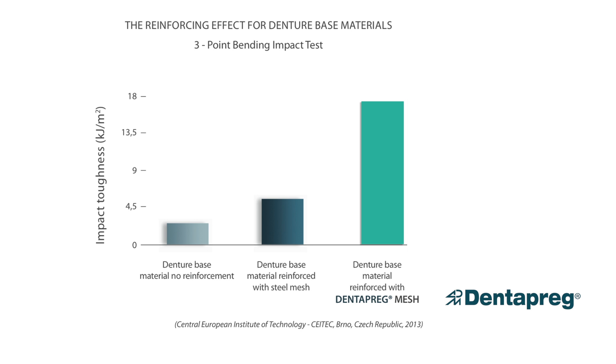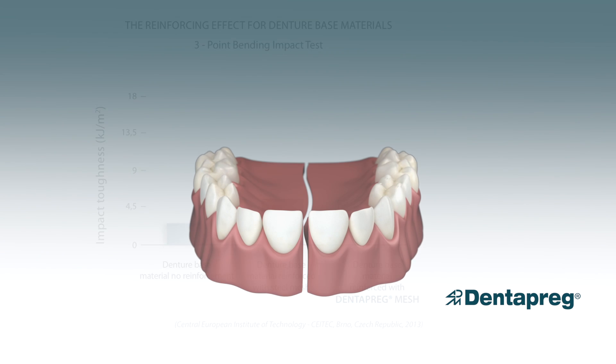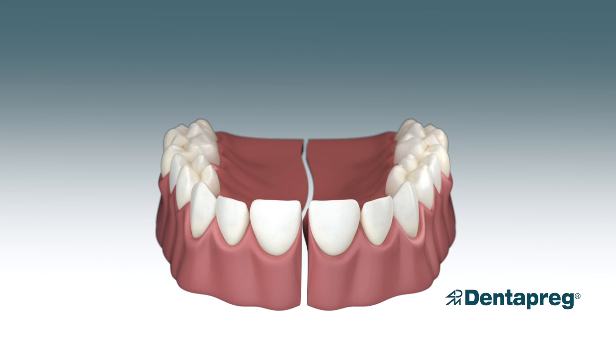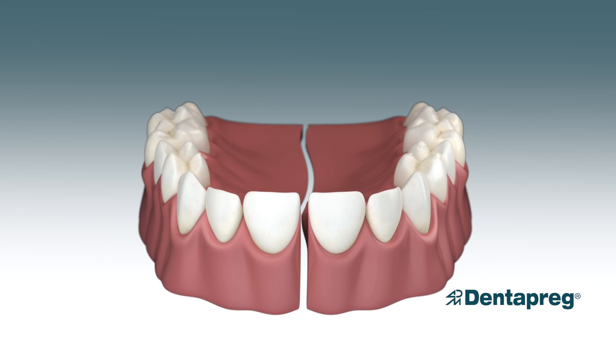Dentepreg Mesh gives dentures the desired toughness, elasticity, and prevents breakage caused by a fall or fatigue during long-term chewing. It is your best insurance policy against broken dentures.